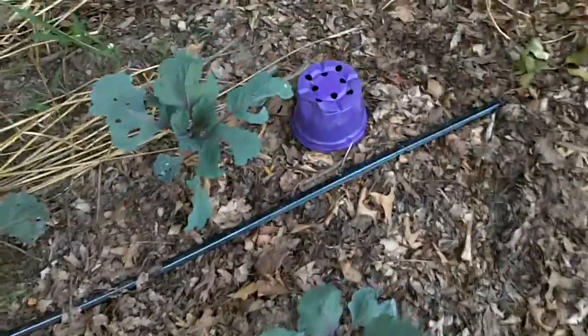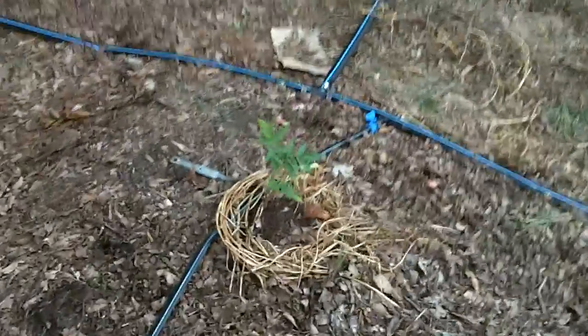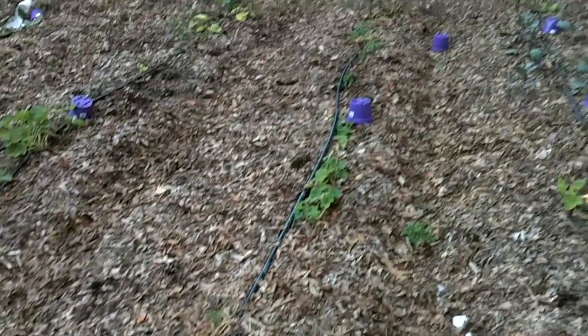Nothing new there, and not a whole lot new up this row, but the cabbage is doing something. This clover is growing pretty well. These end plants are doing okay — actually, I take that back. These ones are definitely not doing very much. We'll see how that goes.